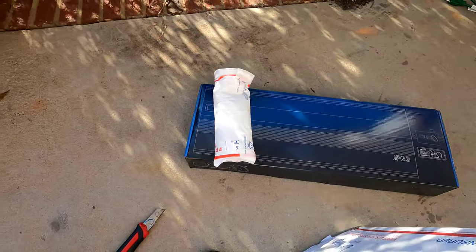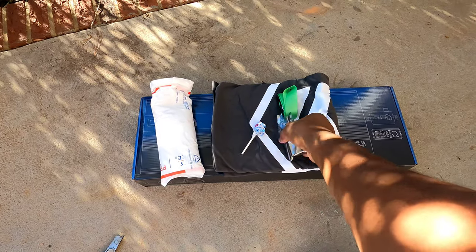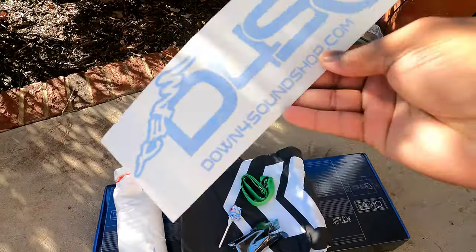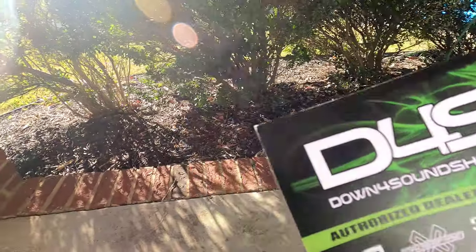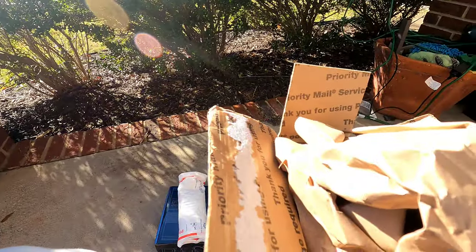Item number one, we got a t-shirt, a lollipop voltmeter, a lanyard, a Down For Sound sticker, a Down For Sound flyer, and my invoice. As you can see, thanks Michael — I paid $2.99 for this amp, and that was for the Christmas or December sale.